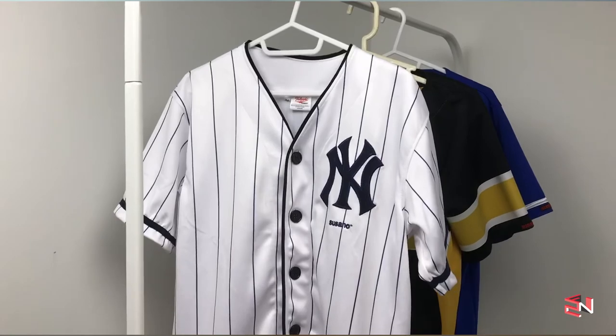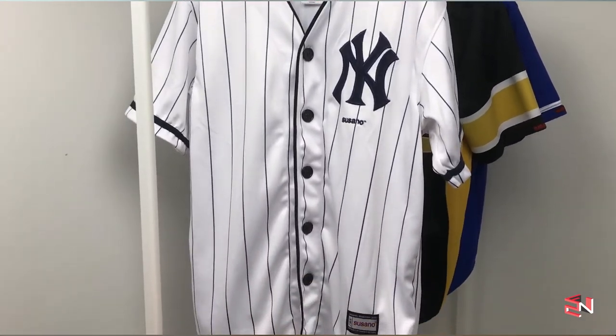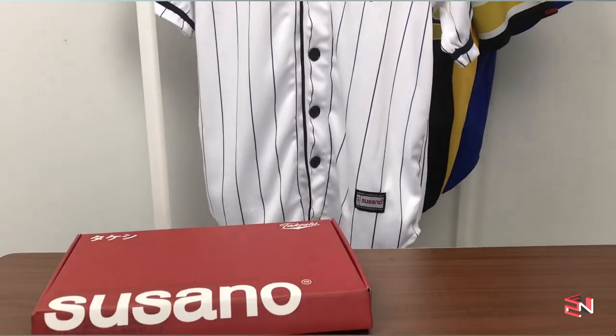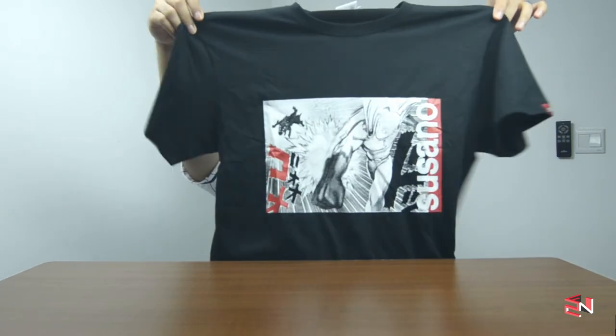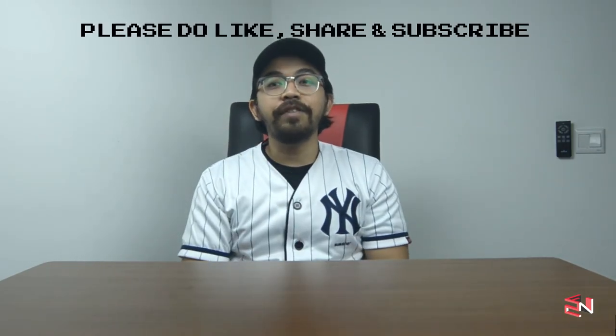If you guys like this baseball jersey, feel free to visit their website. There are tons of other designs — a lot of baseball jersey designs to check out. They also sell graphic t-shirts; there's one that's anime-inspired — a One Punch Man shirt — which is currently on sale on their website, so you guys better hurry up and make the purchase.